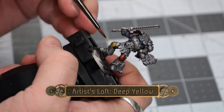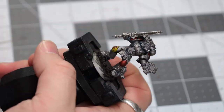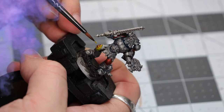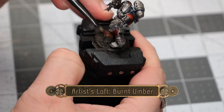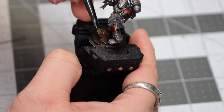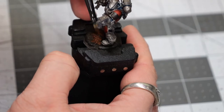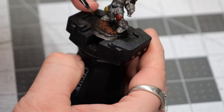Now using some Deep Yellow, we're going to paint the other half of the knee pad to signify that he is indeed a Blood Claw. Once this dries, we'll do three coats on it just to make sure it retains its color. Then we're going to use some Burnt Umber to paint over all of the mixed grit sand, and I'm also going to use it to paint the little fur tuft hanging off the lower section of his leg.